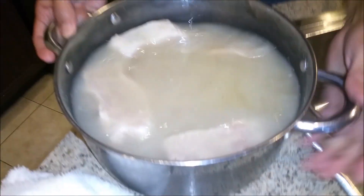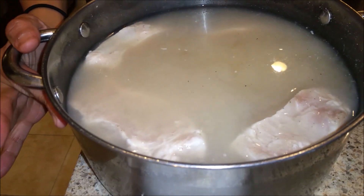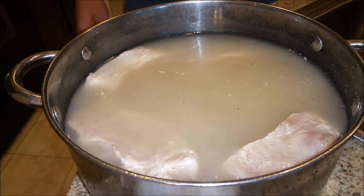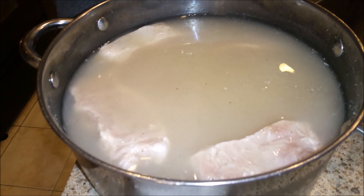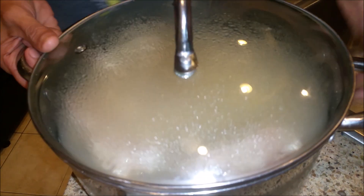Welcome back to another episode of Cindy's Home Kitchen. This is the conclusion of the episode with the boneless pork chops that we brined in salt, pepper, and garlic powder. These have been brining for 24 hours. I want to let you guys know that the more you brine the meat, the better flavor it's going to have, and the softer, more tender, and juicy it's going to be.